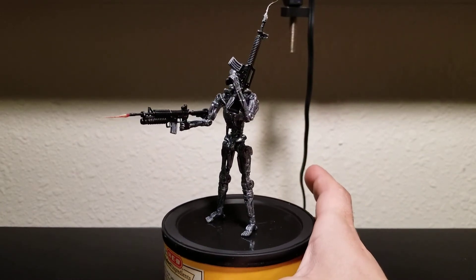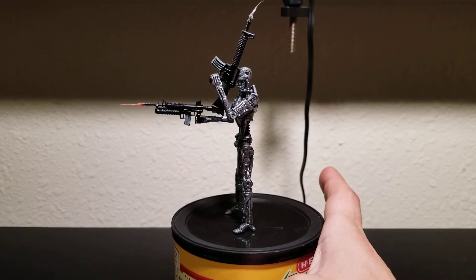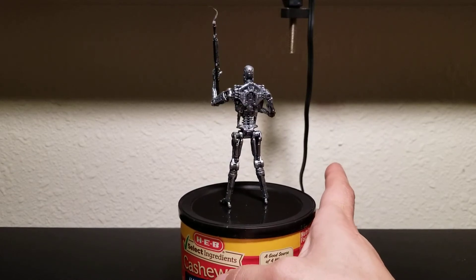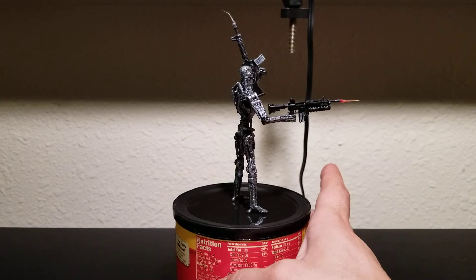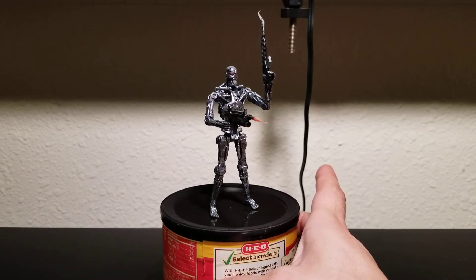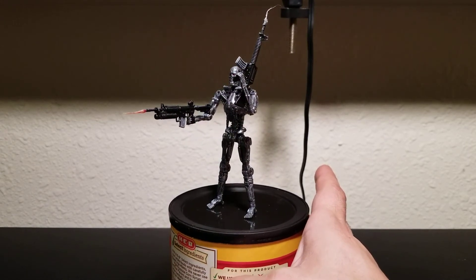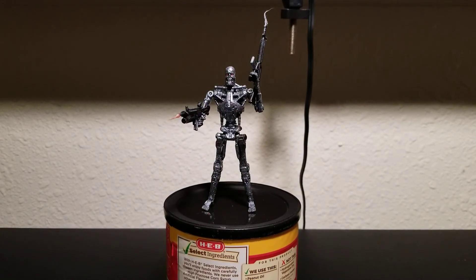This is what it kind of looks like right now. Keep in mind I'm not professional and the lighting is not good — it looks better in person than it does on camera. I still have some plans to make it look a little bit better, not because I care all that much, but I mean it's an endoskeleton — it's gotta look cool, even though it's not that great of a toy.